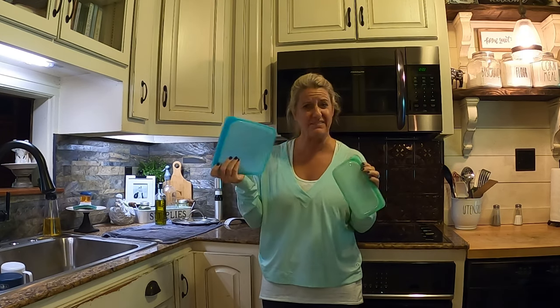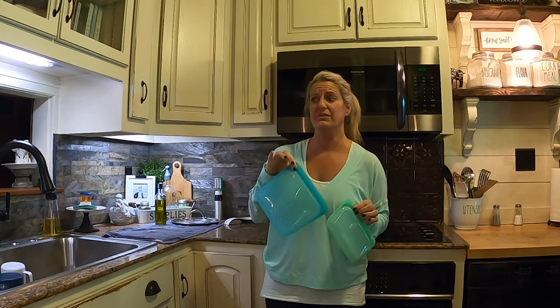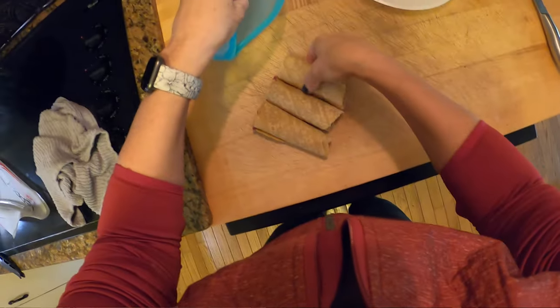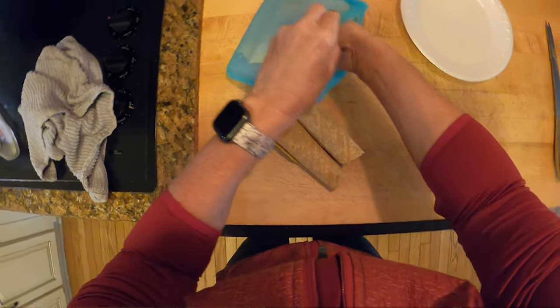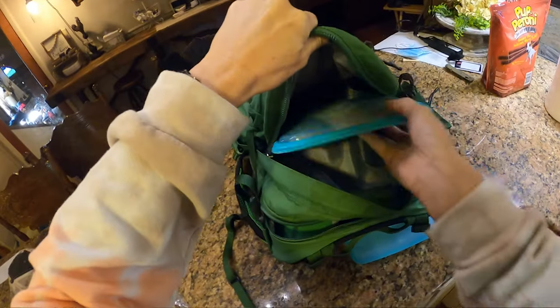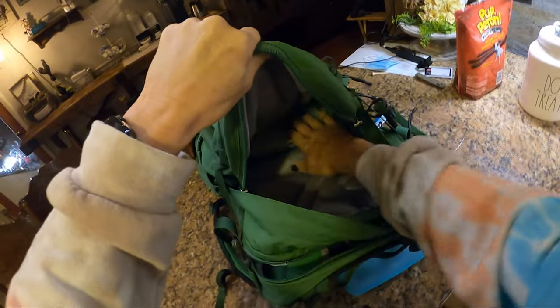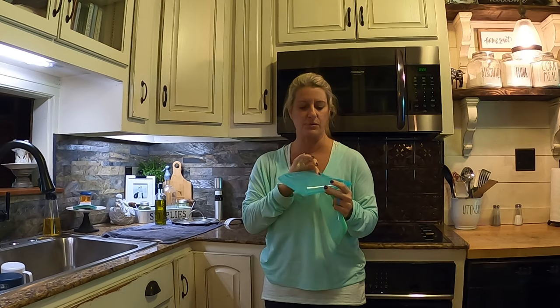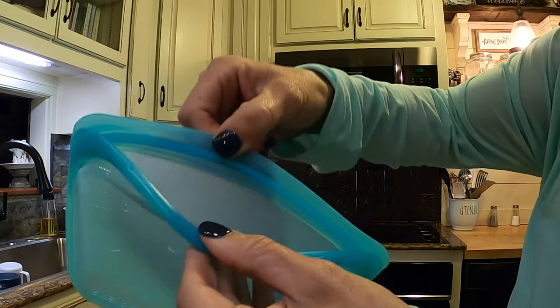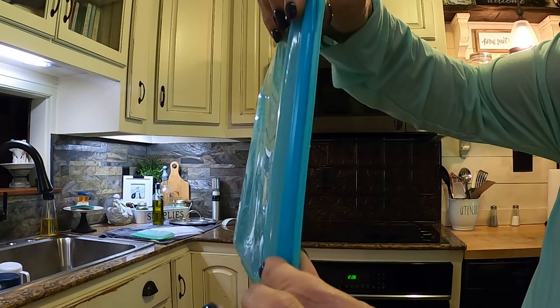These bags run around $7 to $9 depending on what size you get, and can go even higher because they have gallon size ones. I've used the sandwich and snack sizes the most. I use these backpacking all the time — they fit in my backpack well.